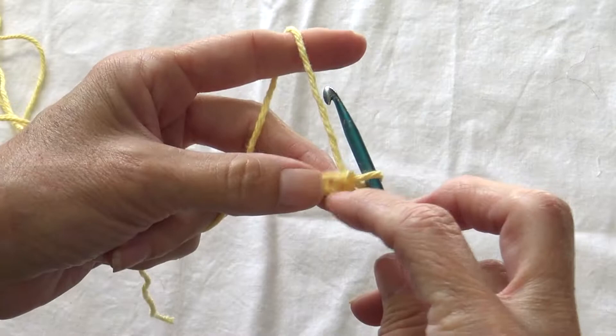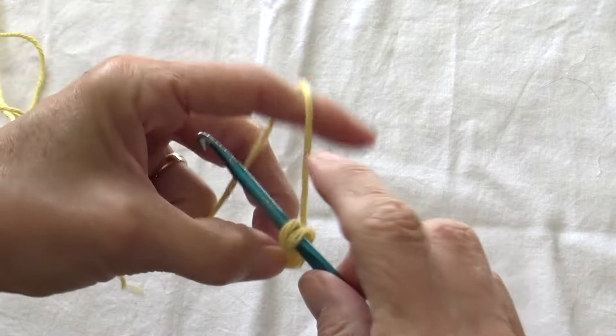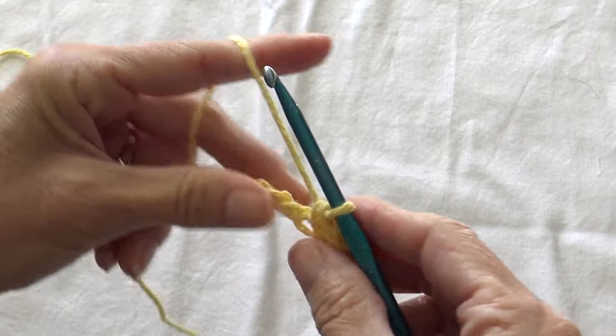You're going to skip your first chain and do single crochets all the way across. For a single crochet, insert your hook below both of the threads on the chain below, draw up your thread, and draw through both.